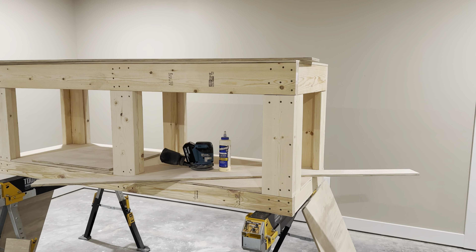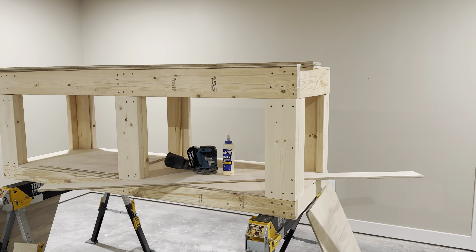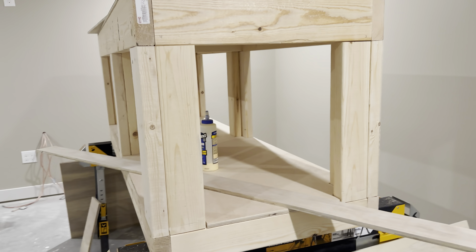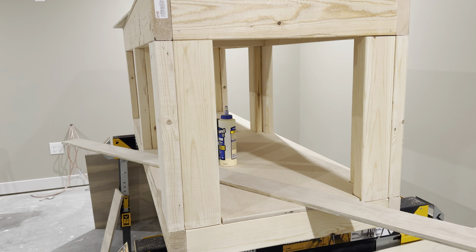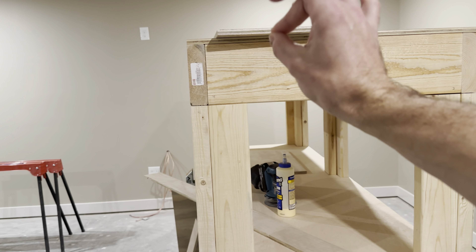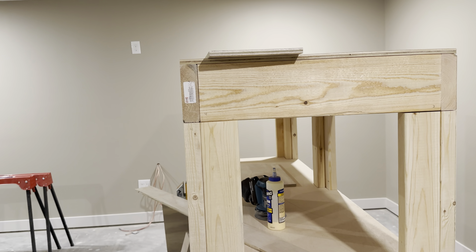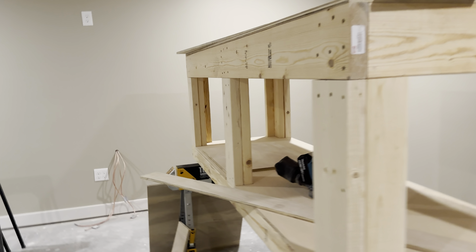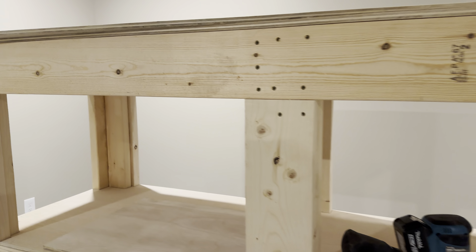Here is the stand as of this morning. Yesterday I spent a few hours cutting all the panels that are going to be fitted to this stand. I'm going to use Titebond wood glue and then finish nails, so they're going to have very tiny holes and I'll fill those with spackle. I'm going to paint this stand — I have a bunch of really good paint left over from when I painted the walls, so I'll be priming and painting it that exact same color. Should look pretty cool.